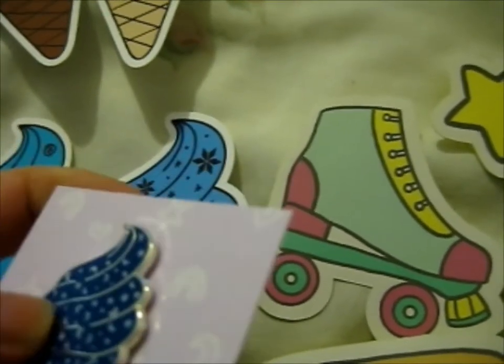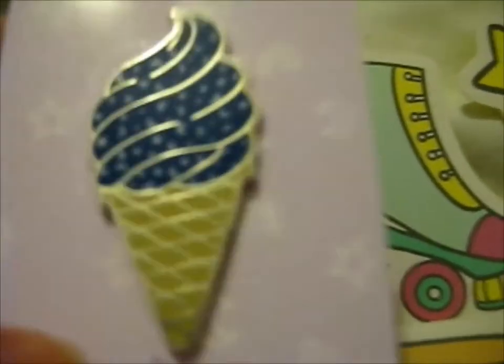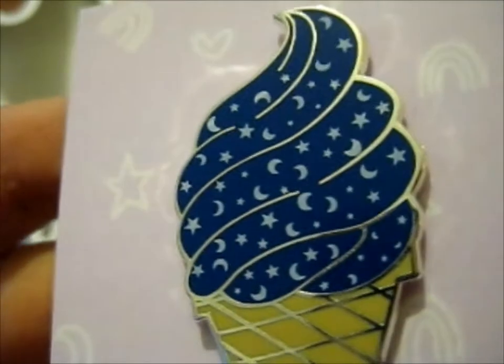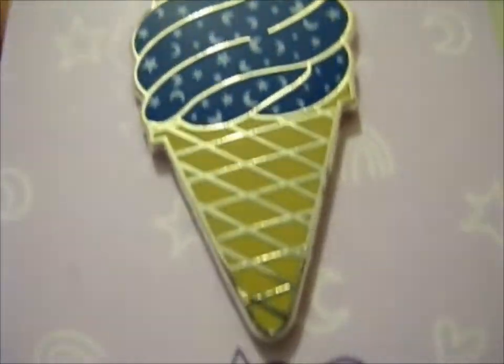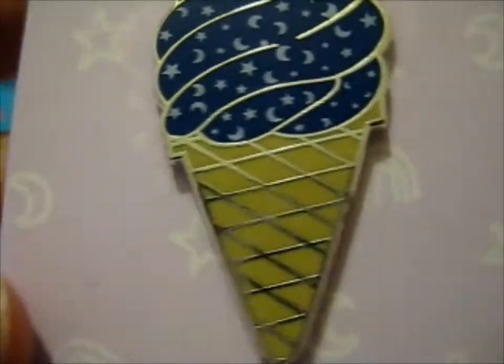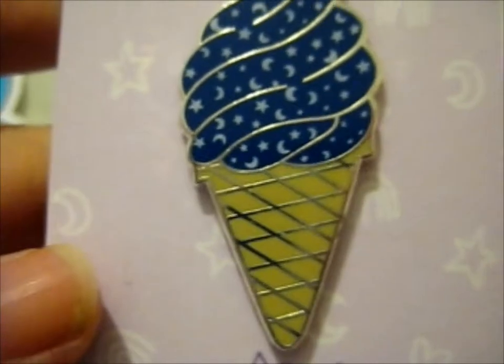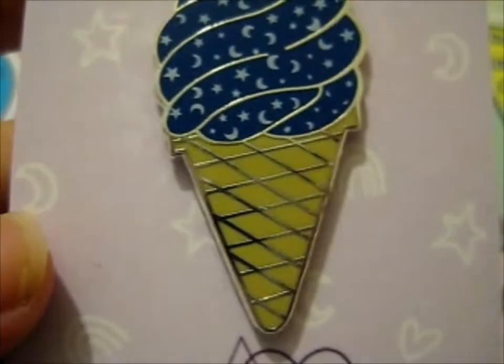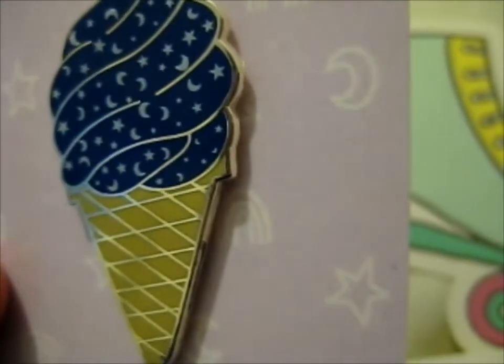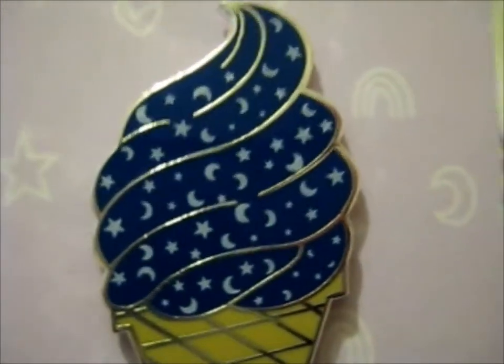The Moon and Stars design, I think it was screen printed on there. Doesn't it look a lot darker than you'd think? It's just my eyes, but it's really dark, especially in person — more than on camera, maybe.